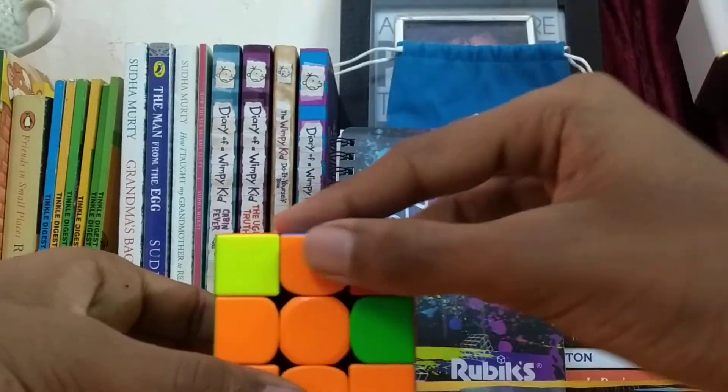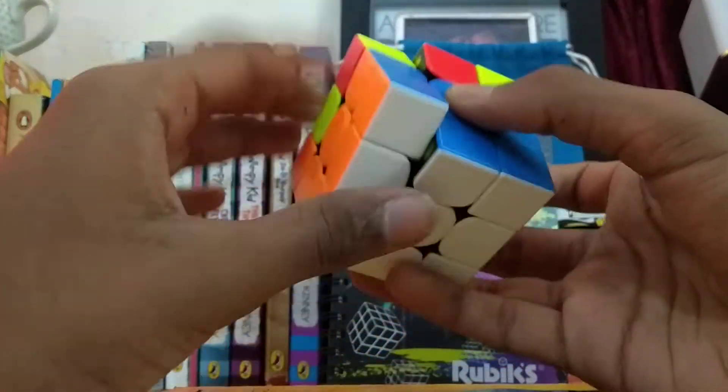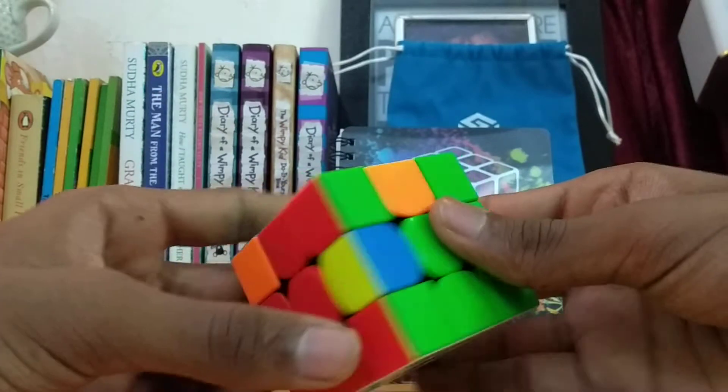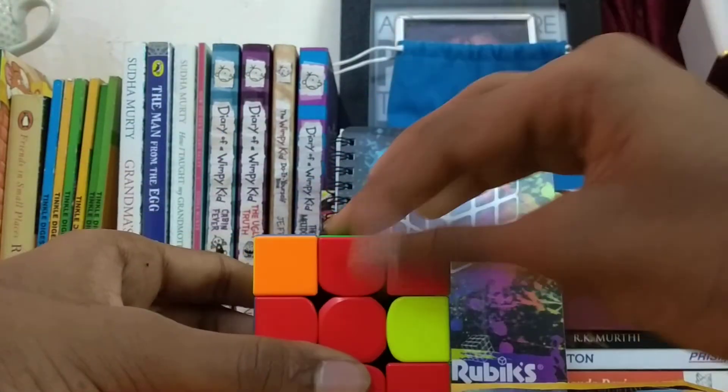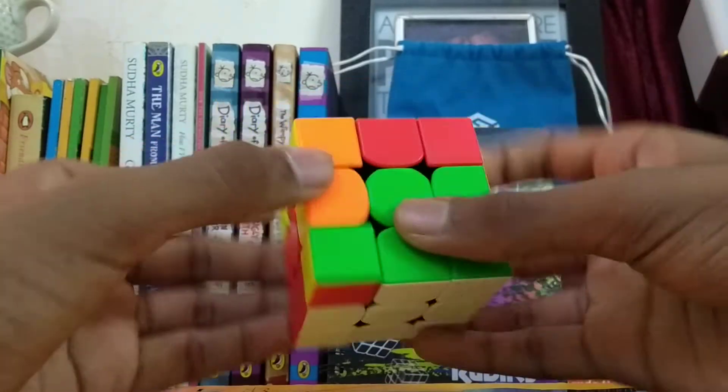Let us do the other ones. This is matching — it's the right side and we do that. Now this is matching too, also on the right side, and we put that in.